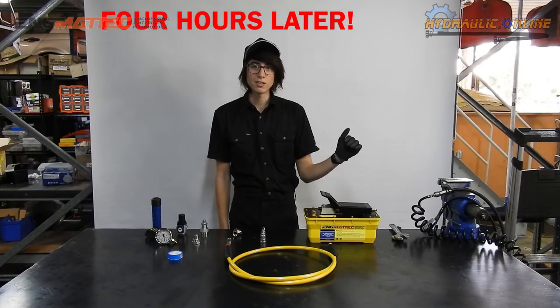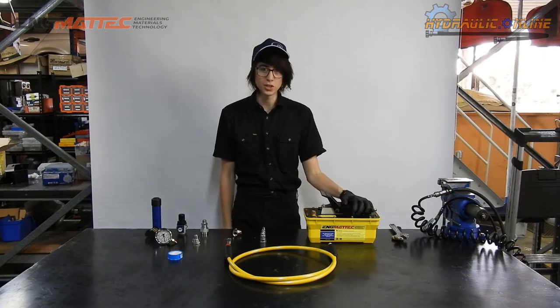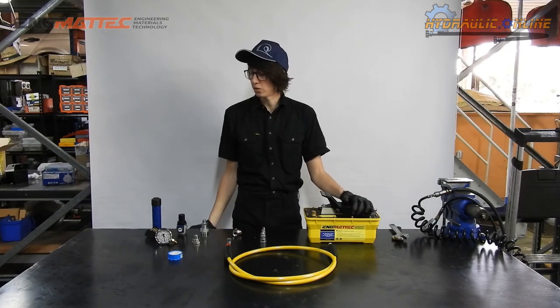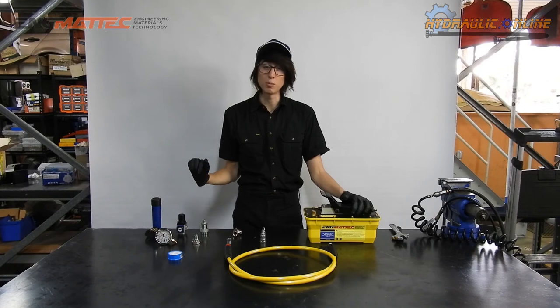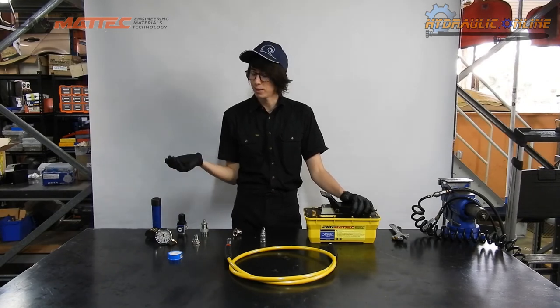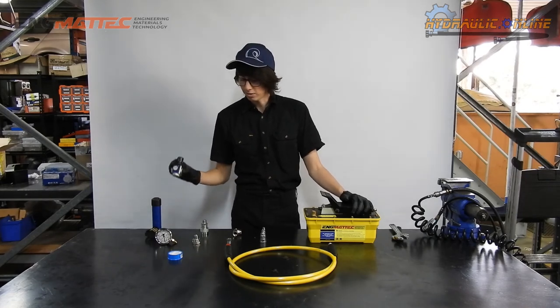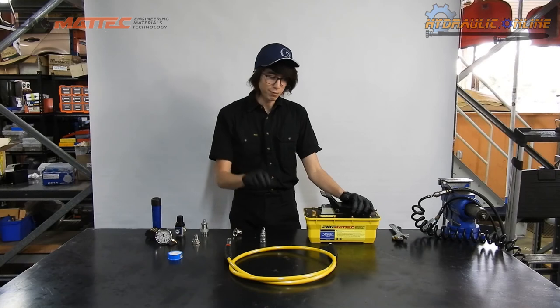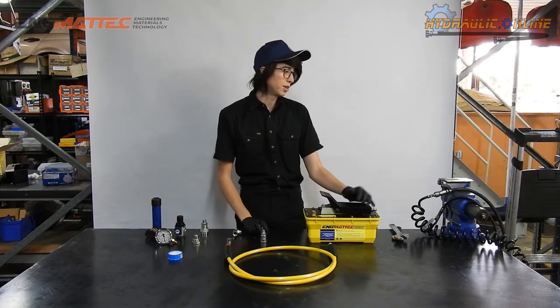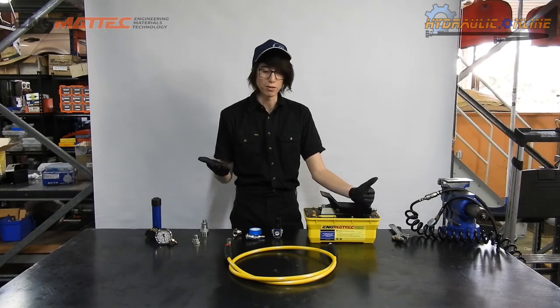All right, welcome back to Hydraulics Online. Today I'm going to demonstrate how to take one of our 10,000 psi Aero-Hydraulic power packs and reduce the pressure to anything you want between ranges of, say, 3,000 psi to 10,000 psi using an air regulator. So in order to set up our air regulator, we're going to need a couple of fittings, as well as our standard air supply. We'll speed that one up because I'm really uncoordinated and it looks better faster.